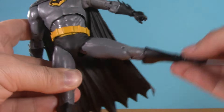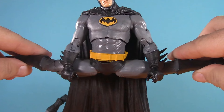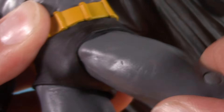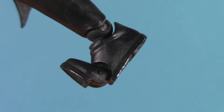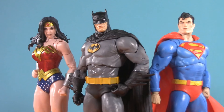Below the utility belt, Batman has typical McFarlane hips. He can kick this high and split this wide. Additionally, that 40 minutes of boiling really softened up the twist. Moving down the leg, he has double jointed knee, toe-ticulation, and ankle balls that can swivel, hinge, and pivot.